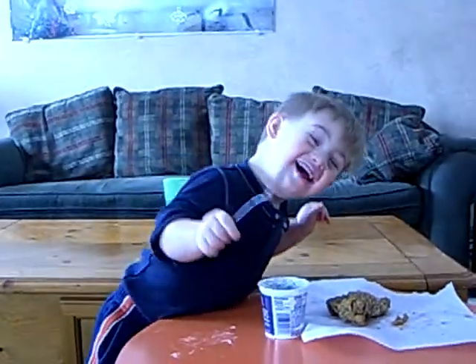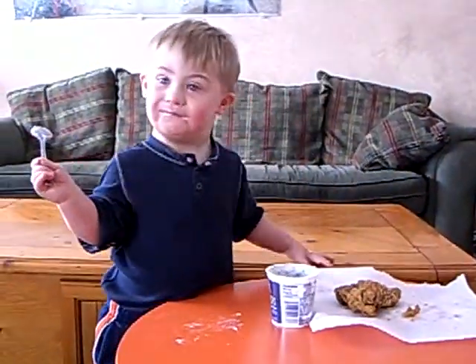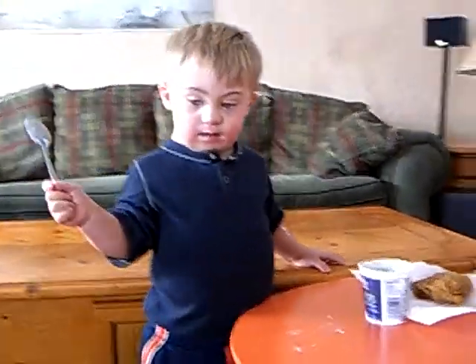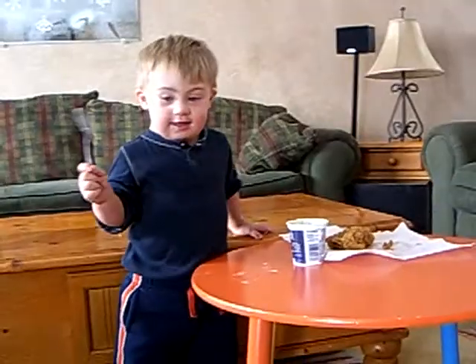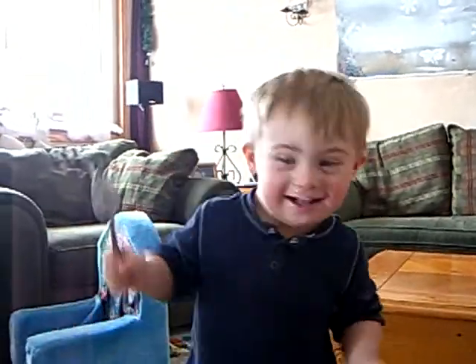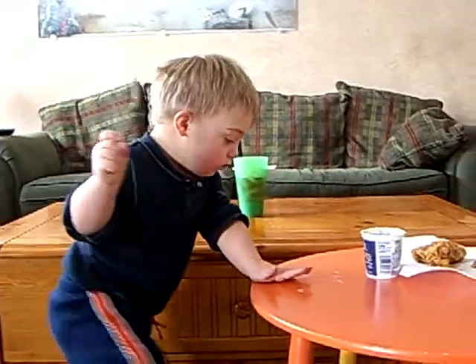So now we're going to add the shallot and the garlic into the butter. Then we'll take a little bit of fresh parsley as well — just the leaves — and put a little chop right on that. You could also add wine, sherry, or vinegar. You could add a lot of different flavor components to your compound butter.